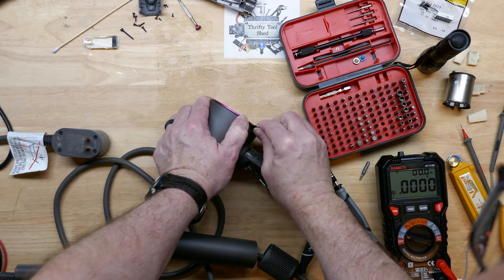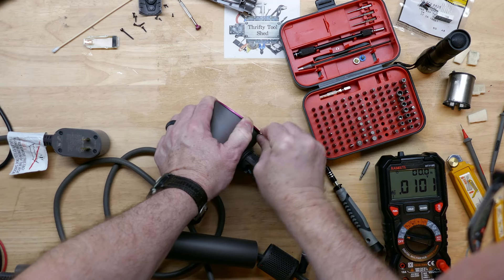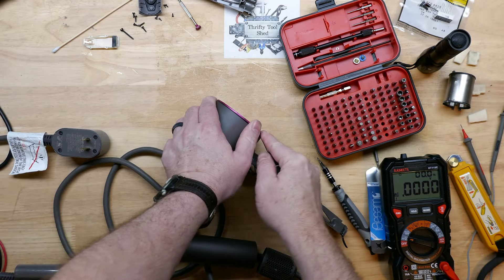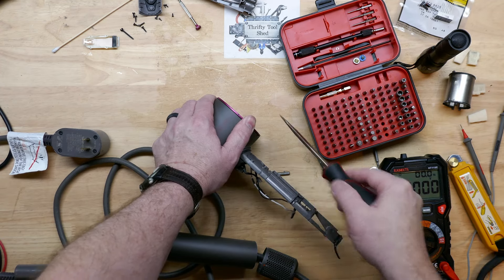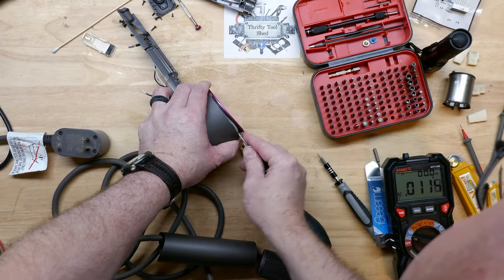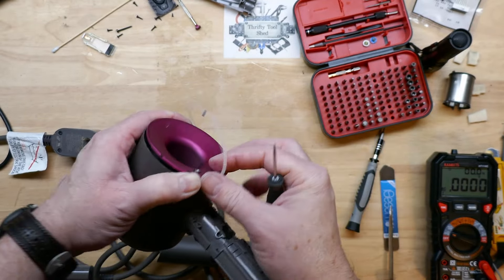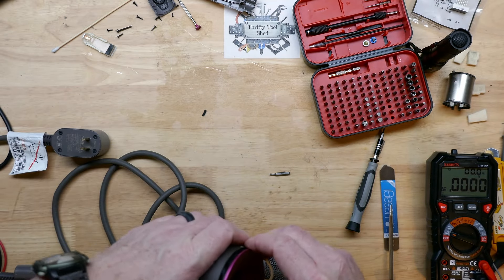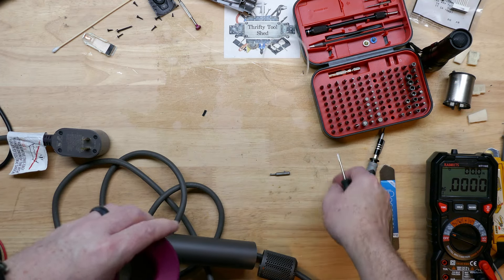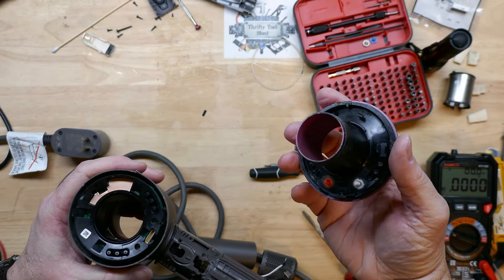Next I'm going to remove this back cover plate. Sometimes these pop off fairly easily so I'll try my little spudger tool first, but sometimes they can be tough — yeah, this one's trying to bend my spudger tool. The spudger doesn't mar up the housing as bad, so I like to try it first. A screwdriver you've got to be very careful not to damage the housing. I'll go ahead and take this O-ring out of the way so I don't pinch it — and it did pop off.